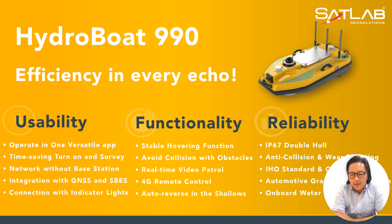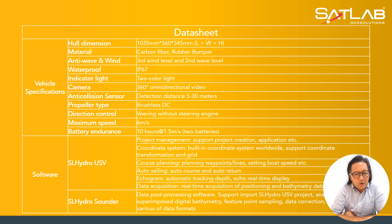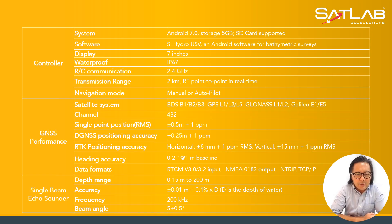Moving to the next slide, you can see the specs and datasheet. It covers the vehicle specs, software, and the controller which is Android-based and IP67, with a 7-inch display unit. Navigation mode options include manual or autopilot. The GNSS performance is listed in RTK, DGNSS position accuracy, and single point position. The datasheet also covers the single beam echo sounding specs: a depth range of 0.15 meters to 200 meters at a frequency of 200 kilohertz.